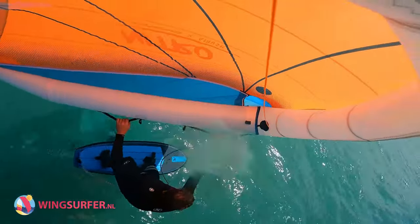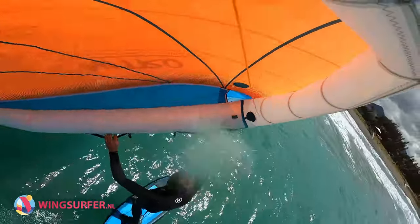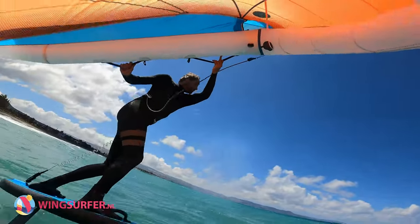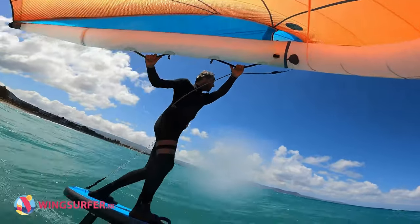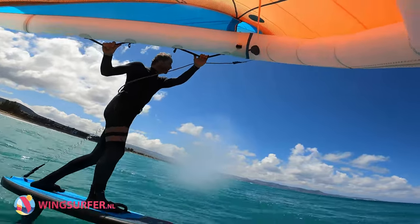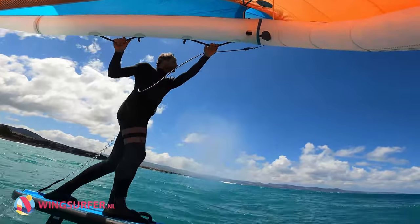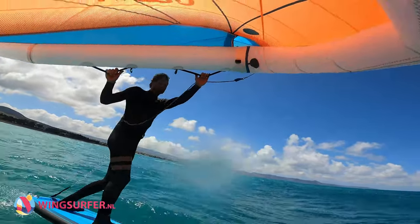And actually also when going without wing, when using the SUP, I found I can pump this front wing further than the 1010. It just needs to keep up the speed — if you're going faster, it's actually easier to keep it going. And it's much more playful than the 1010. Since I started using this front wing, I haven't touched the 1010 anymore.